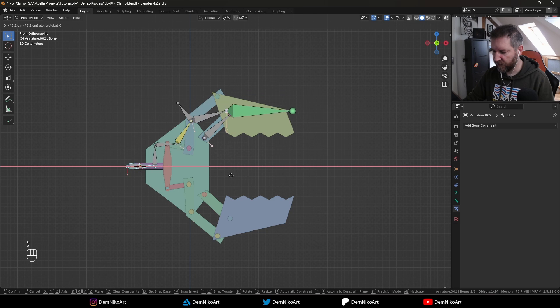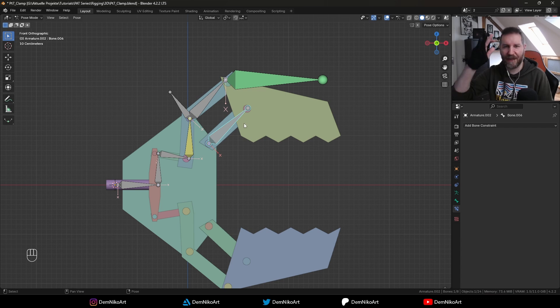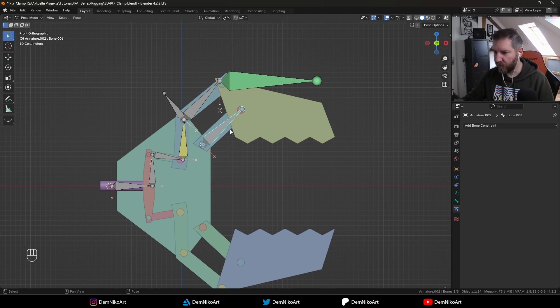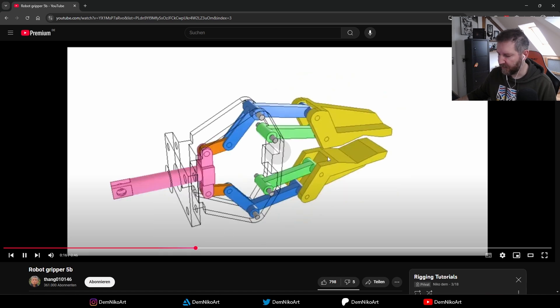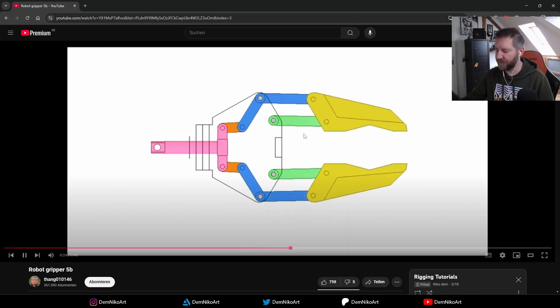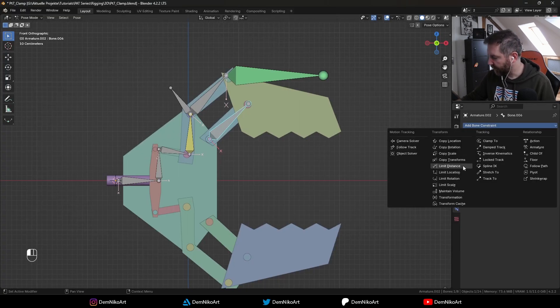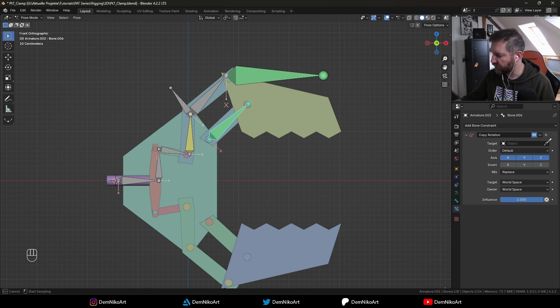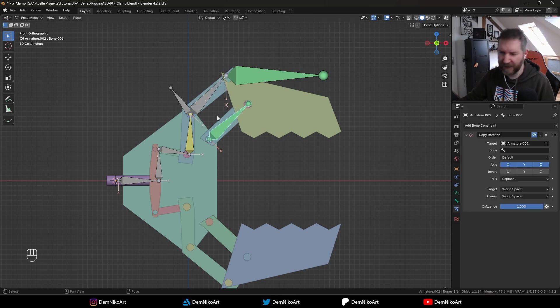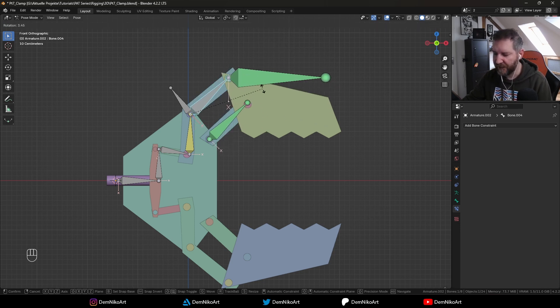Now we also want this part — the gripper — to move with the whole clamp at the same rate. Looking at the gripper again, this part has the same rotation as this part here — they always rotate the same amount. So it's actually very easy to copy that using the Copy Rotation constraint. We just need to select this armature, this bone here which is called Bone 4. It automatically gets the same rotation, and as soon as I rotate this bone the other bone follows.